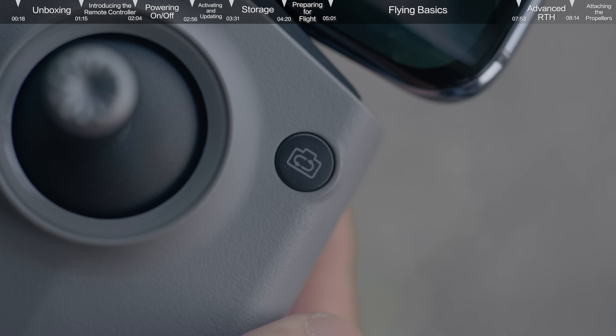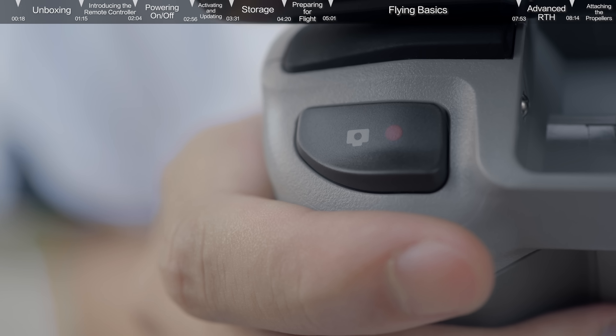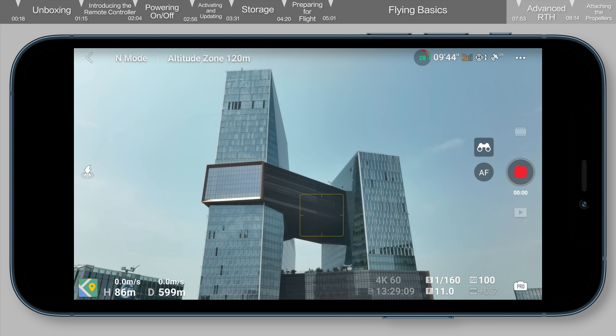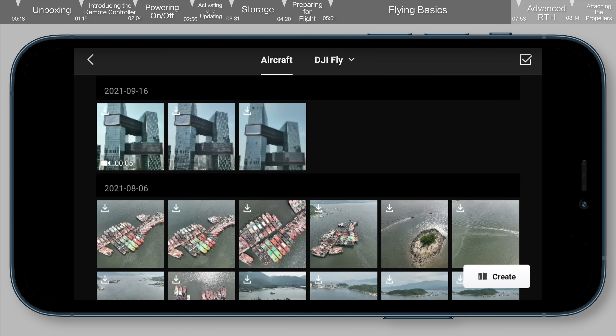Use the switch button on the front to switch between photo and video modes. Use the shutter/record button on the right side to take photos and videos. Tap the playback icon on the bottom right to view and download your footage.